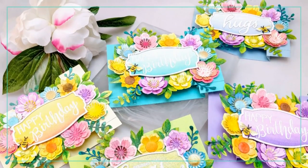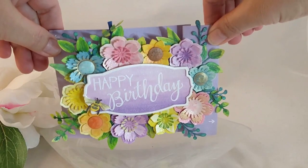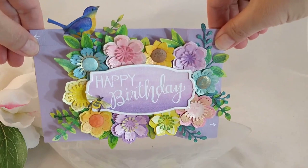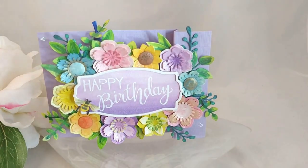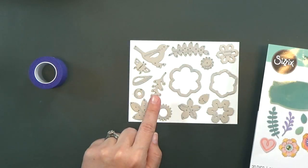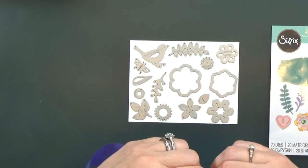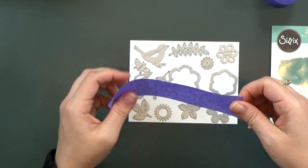I made fun wiper cards using the Spring Things die set. Isn't it cute? You just pull and the little bird pops up. This die set is awesome — there are a ton of floral pieces, a couple of nesting labels, a bird, a bee, some hearts, and even a butterfly.